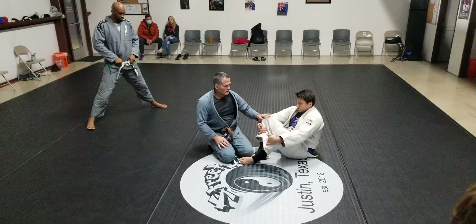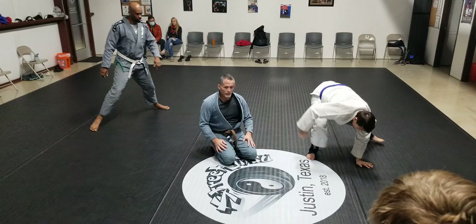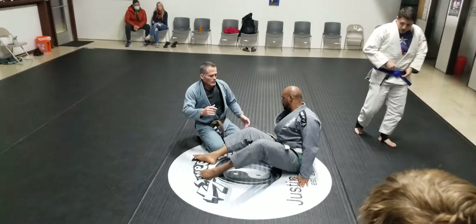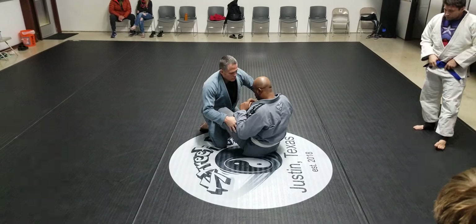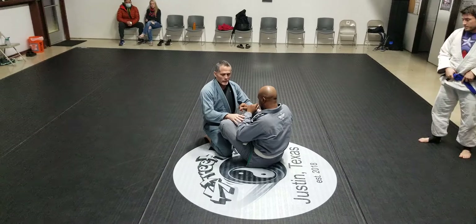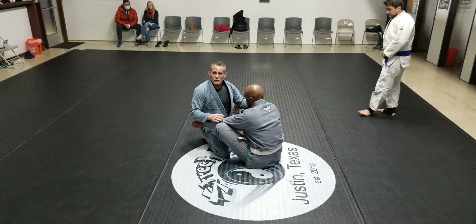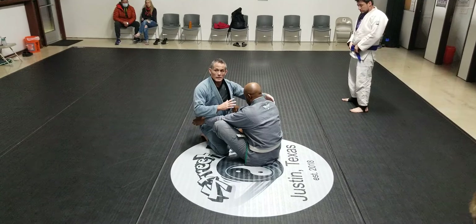This next one, I want to use somebody other than Matt, because I'm afraid I don't want to land on your foot. So, this other option you guys can drill. Remember, what he's trying to do is sweep me one way or another, so I want to use my momentum to not get swept.